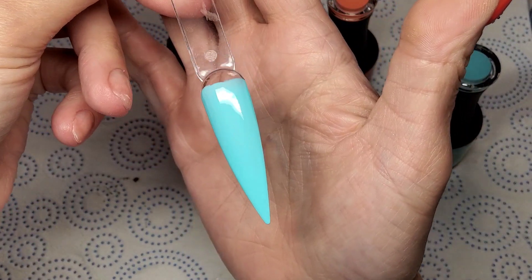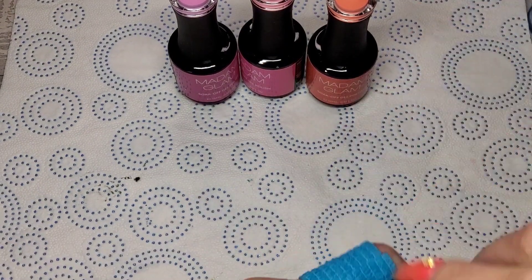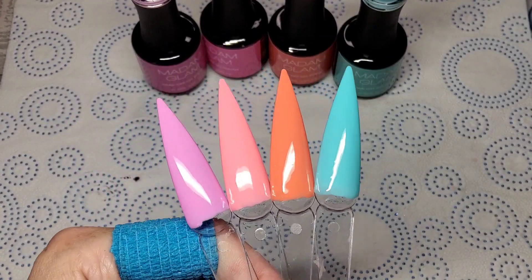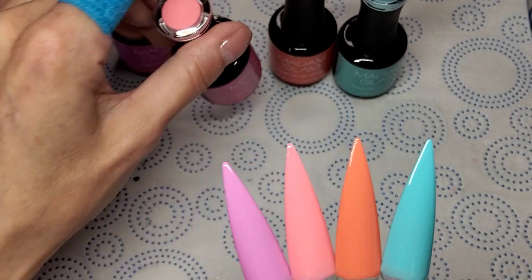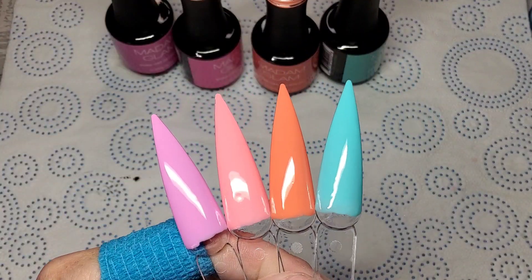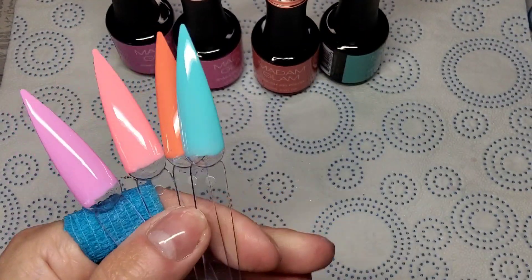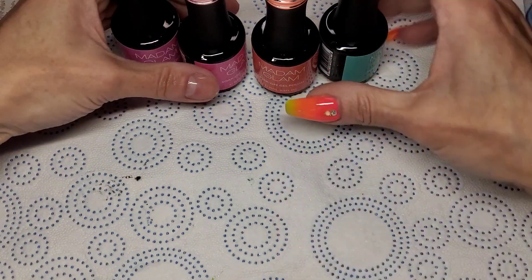I'll just give these a quick top coat, then I need to decide what to do. That is them swatched — I love all of these. From the left we've got Spirit Guide, Inner Peace, Taurus Season, and Crystal Ball. Very pretty colors. I'm going to use as many of them as possible today. I'll go grab a cup of tea, get my tips out or my practice hand, and we'll do something cute.